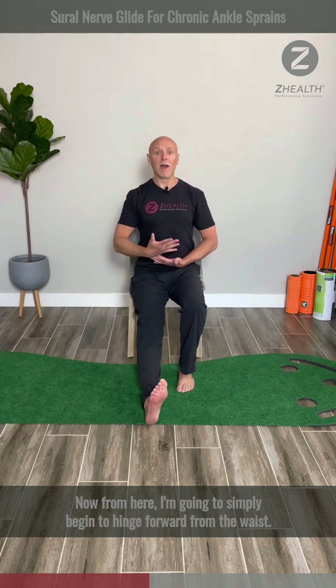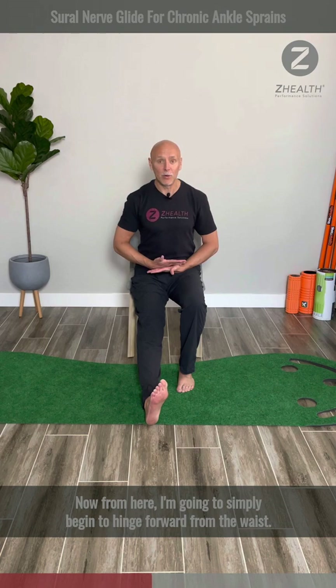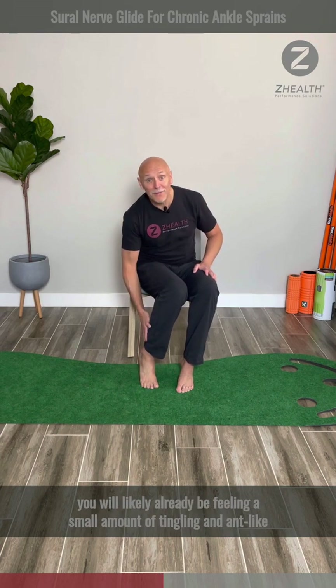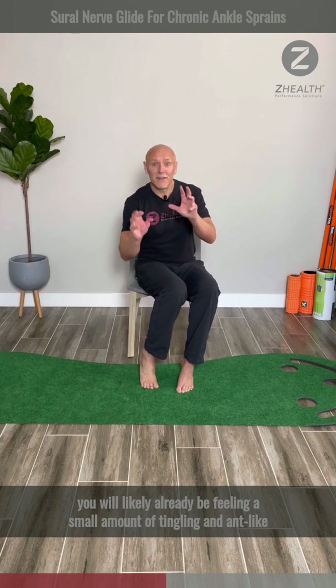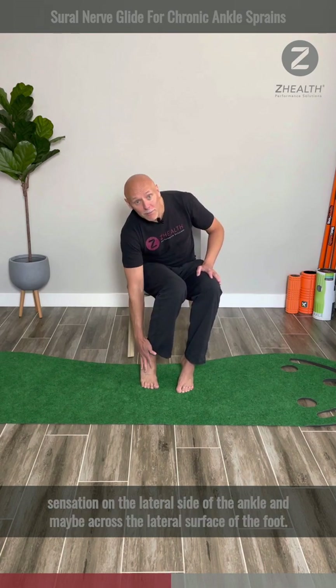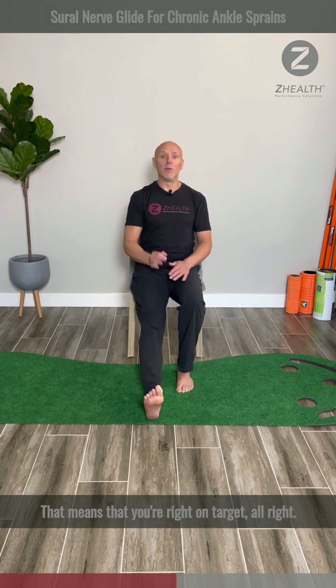From here, I'm going to simply begin to hinge forward from the waist. If you are really targeting the Sural nerve and you have a problem there, you will likely already be feeling a small amount of tingling — kind of an ant-like sensation — on the lateral side of the ankle and maybe across the lateral surface of the foot. That means you're right on target.